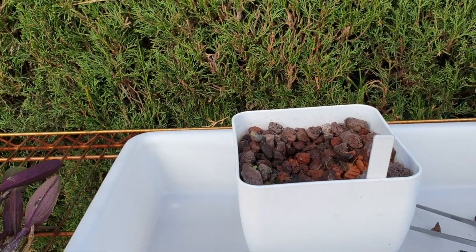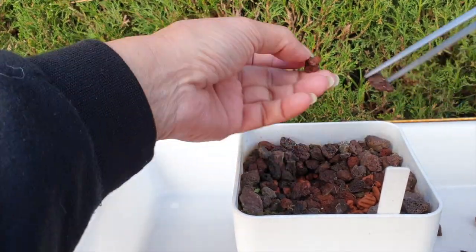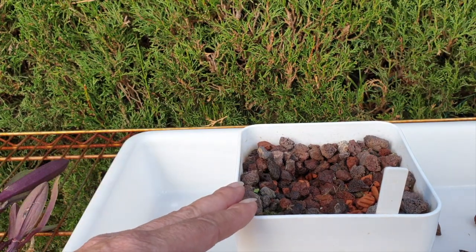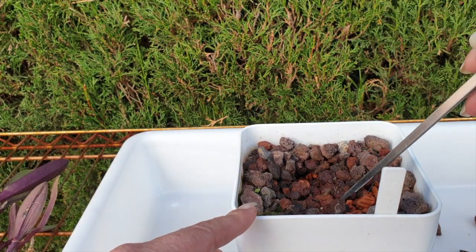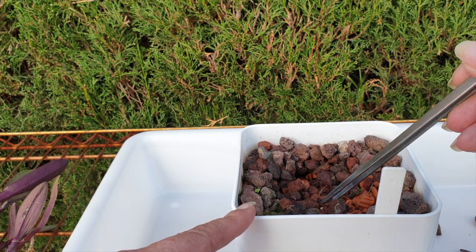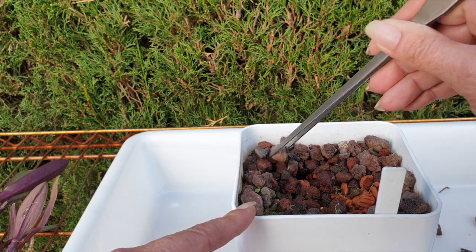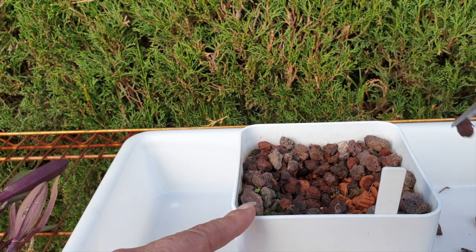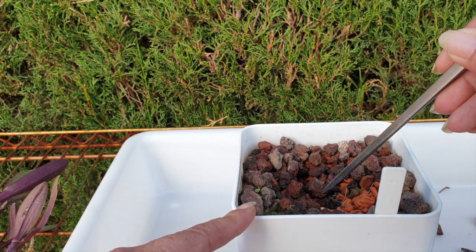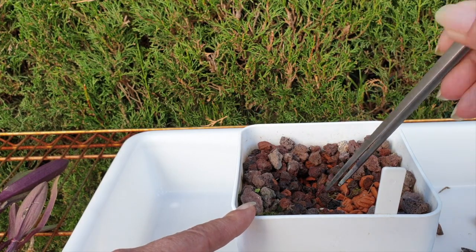It could be a five-minute job. What I'm going to do is continue to remove leca on this side, ceramist on that side, keep my media separate, and just lower her into the pot. If I see any organic media in there that I can take out, that's what I'll do — just get her back and get her stable. If I have to, I'm going to get some skewers and make a little cage around her.